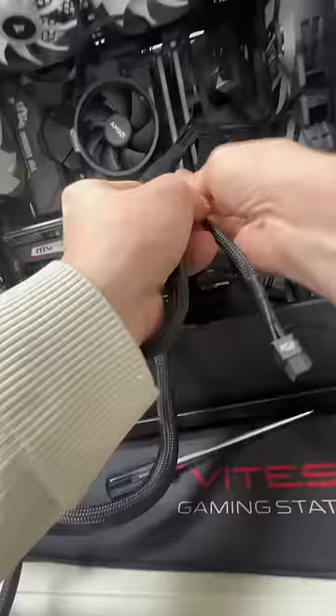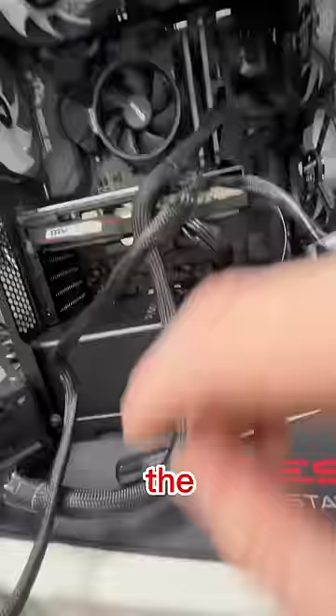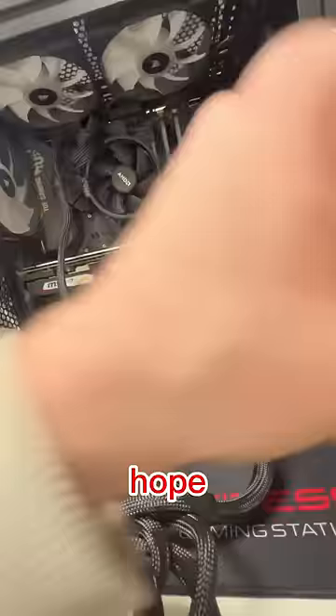The courier luckily shows up just in time because we had an item to ship out. Back to the PC, the next thing I want to try is the power supply. I'm going to be using an external one to test it and hope that it turns on. Still no life.